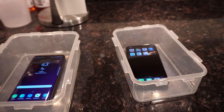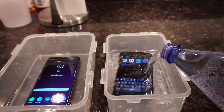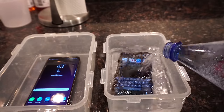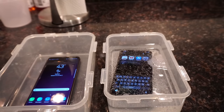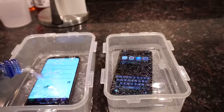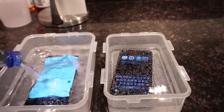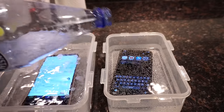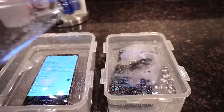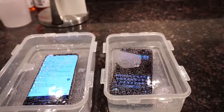Go ahead and just pour it in. iPhone X and Galaxy S9 Plus - here you go. Going crazy already, look at that. Pour a little bit more here on the X. There you go - used up the whole bottle. I'd say that's about right.